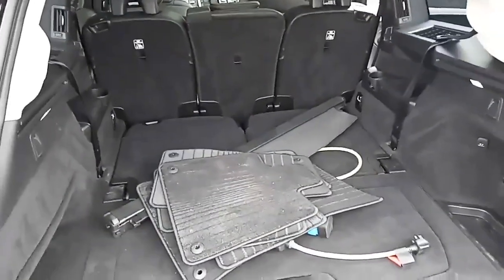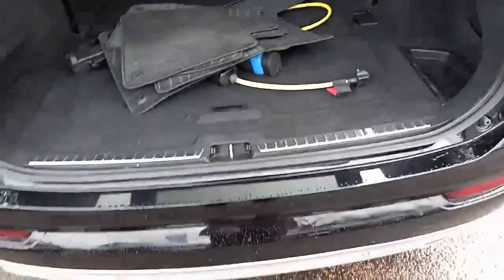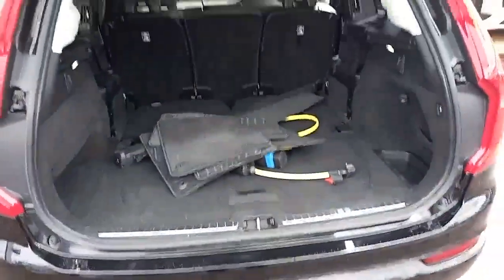Nice size boot — like all XC90s, they're seven-seaters, and this is no different, with the two extra seats down there. You've also got a retractable tow bar at the press of a button, which is released with a 13-pin euro socket on it.